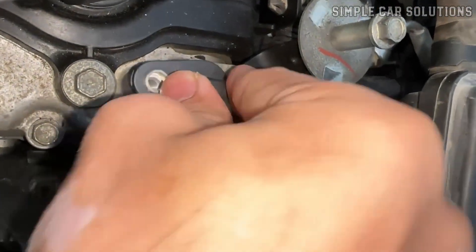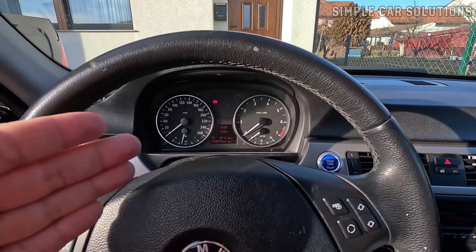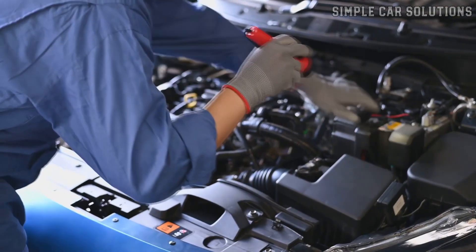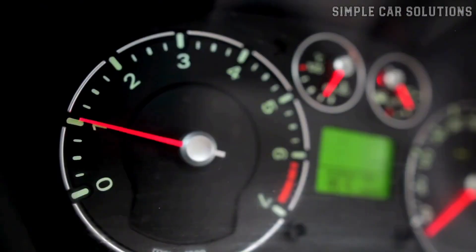If you recently replaced the crankshaft or camshaft position sensor and your vehicle is now having issues, in this video I'll go over common causes and potential fixes. Two typical problems that can show up after replacing one of these sensors are that the engine won't start or it runs rough. Here are some things to check.